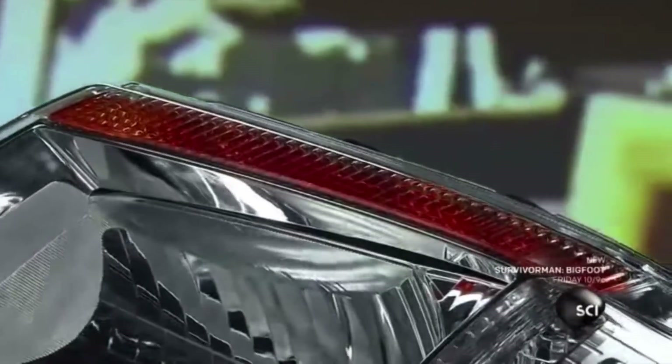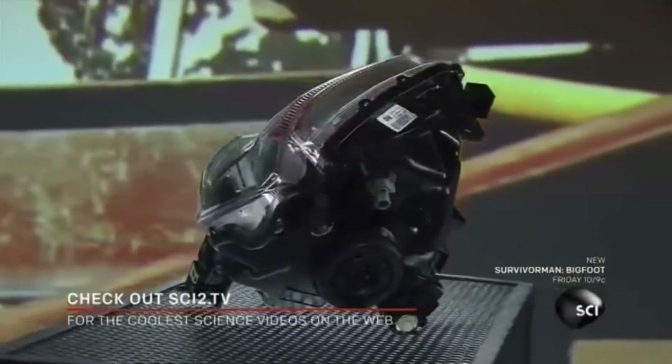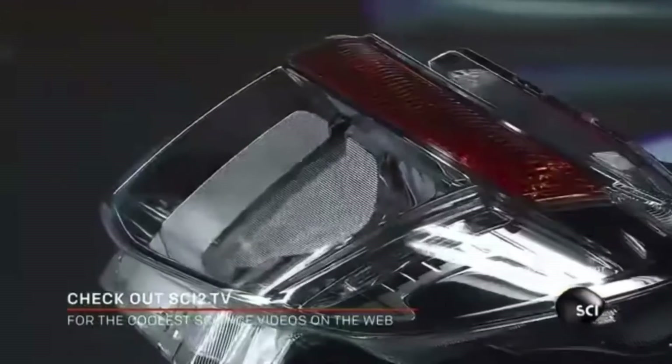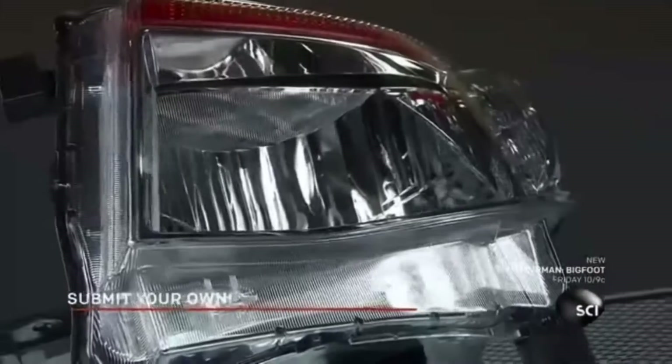Headlights aren't just functional — they're often the first design feature that catches the eye of a potential buyer. Unlike the metal and glass versions of the past, today's headlights are made of durable plastics that can be creatively molded into a multitude of shapes.